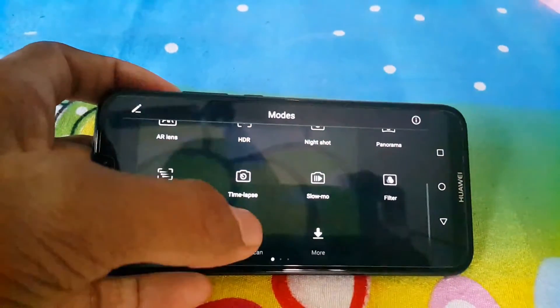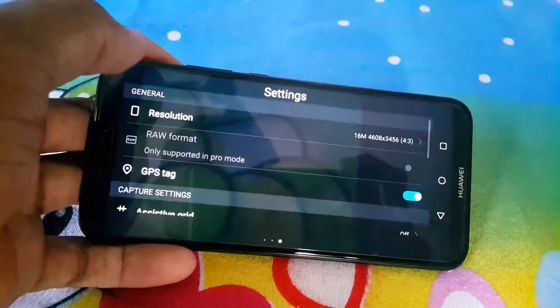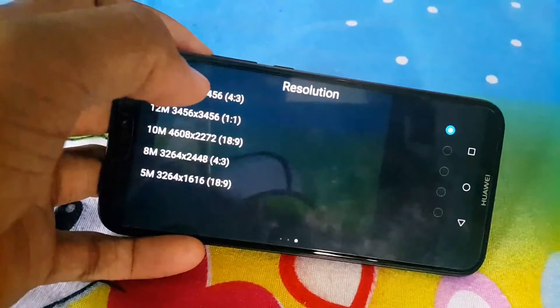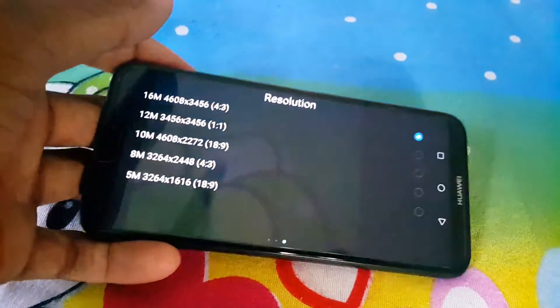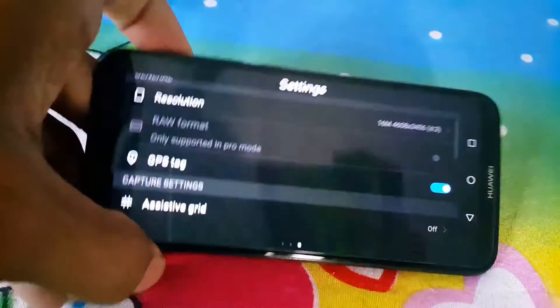There's also a filter, watermark, and document scan mode, and you can install more. You can also adjust the resolution — from 60 megapixels to 100 megapixels and other options — and select according to your preference.